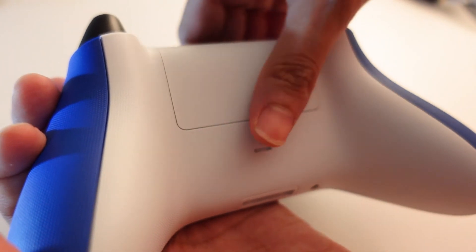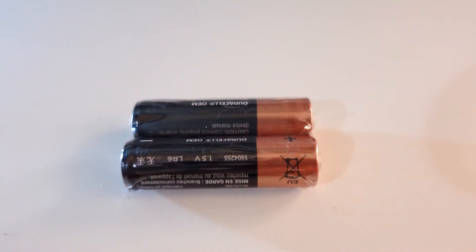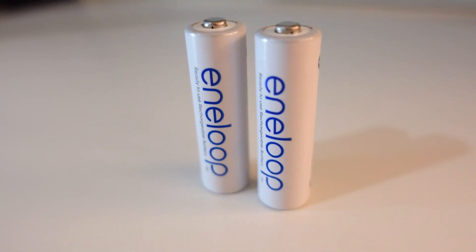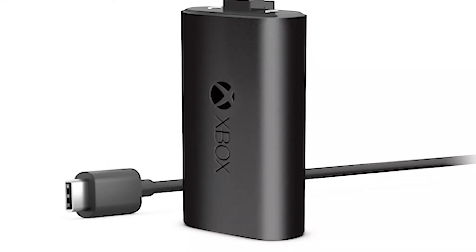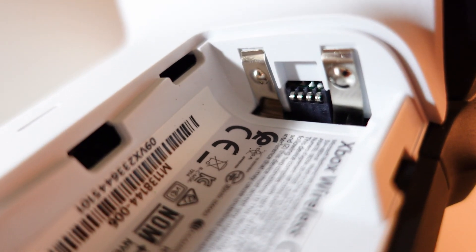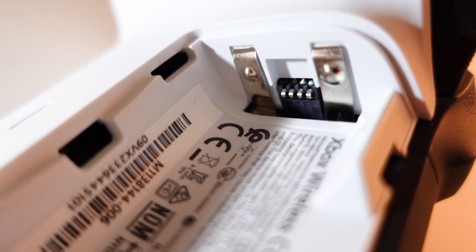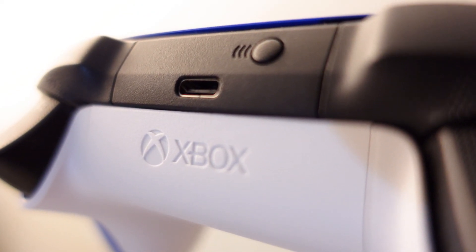Let's go to our second method, which is Bluetooth connection. Here, you'll need to use the two AA batteries that came with the controller, or Eneloop AA batteries. If you don't want to use AA, you can opt to have the Xbox rechargeable battery pack, which you can purchase separately. This pack utilizes USB cable charging. Just a disclaimer: you cannot charge your AA batteries by using its USB.